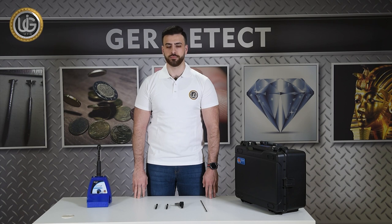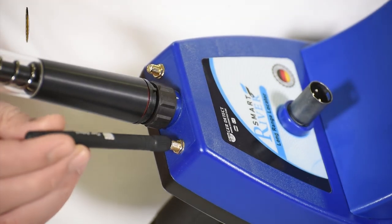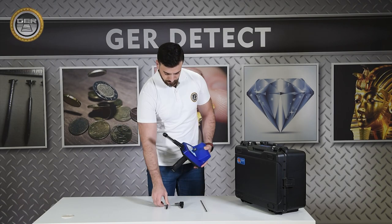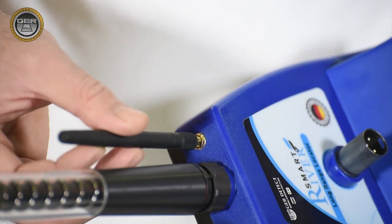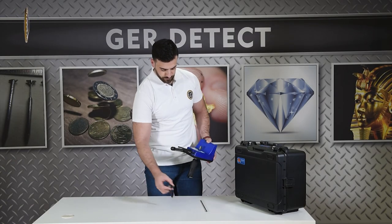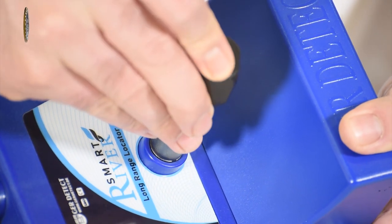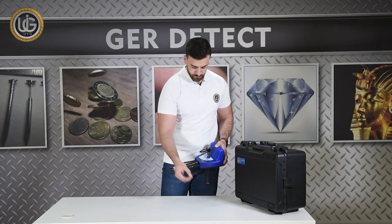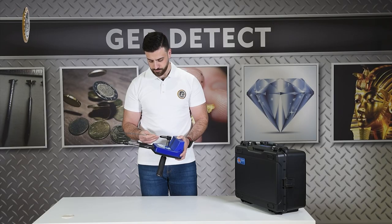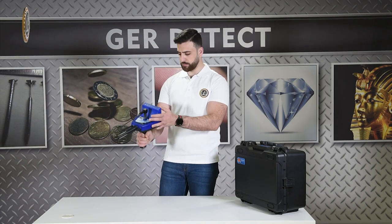Install the small antennas — the signal recipient antenna and the signal antenna.